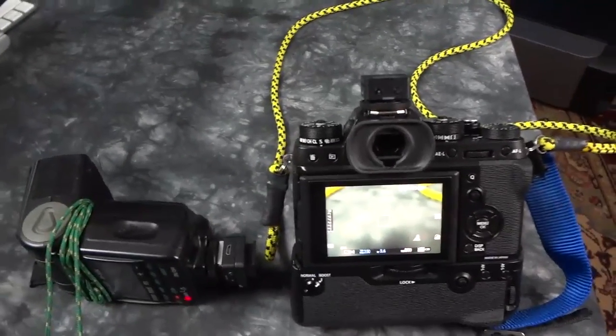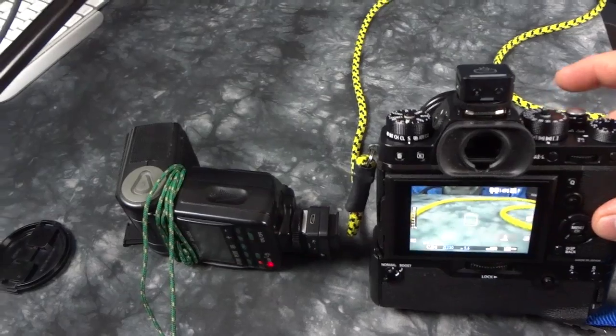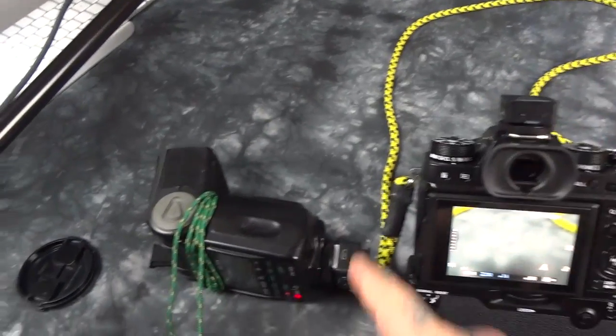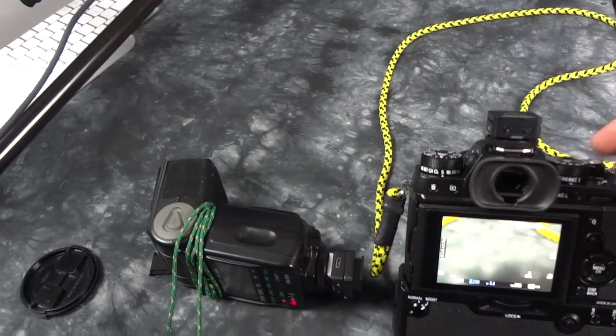A few people are new to mirrorless. I've been getting a lot of questions from people that just picked up a Fuji X-T2. Right now I'm using a flash cue trigger with a receiver on an old Nikon Speedlight, which works perfectly fine, of course.